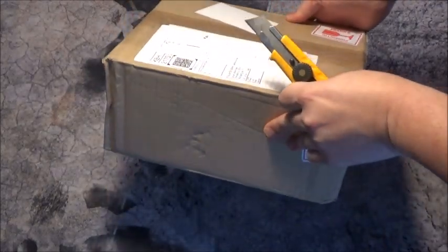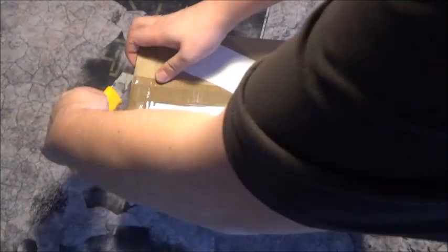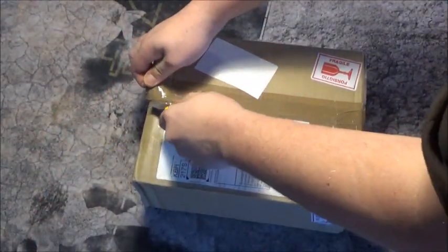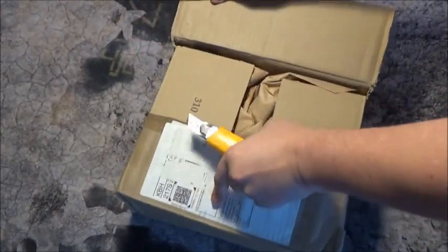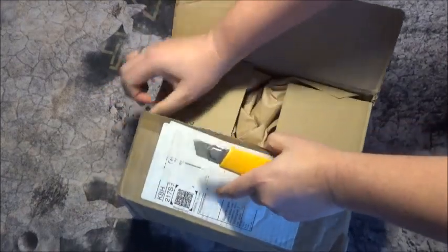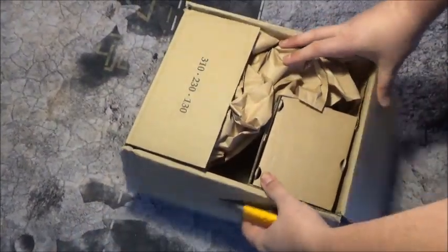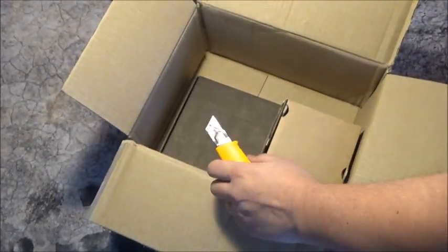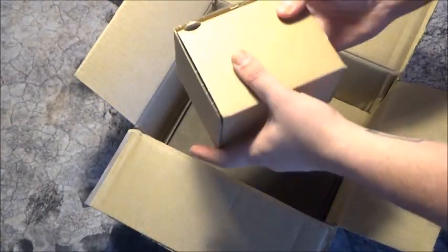As you can see, it's a rather big box. Nicely protected. Oh — heavy!